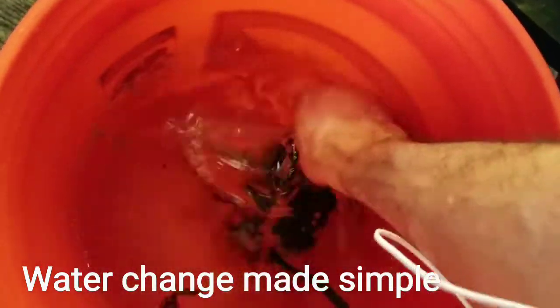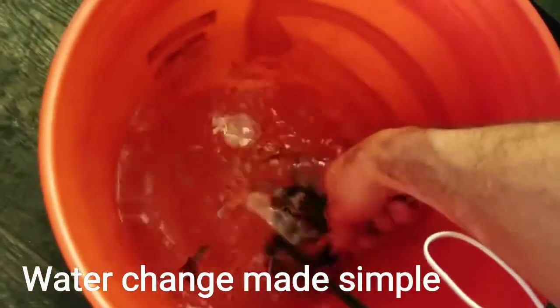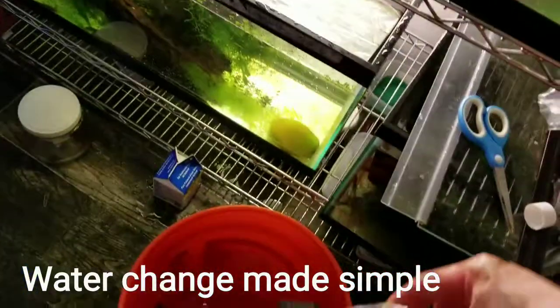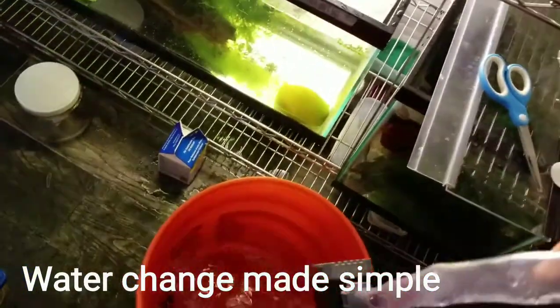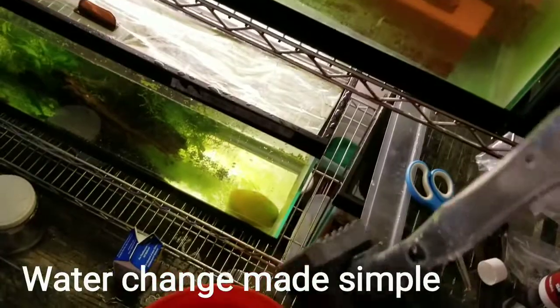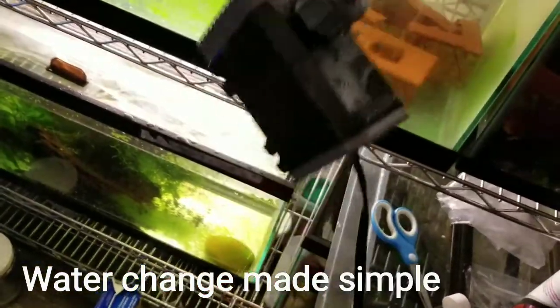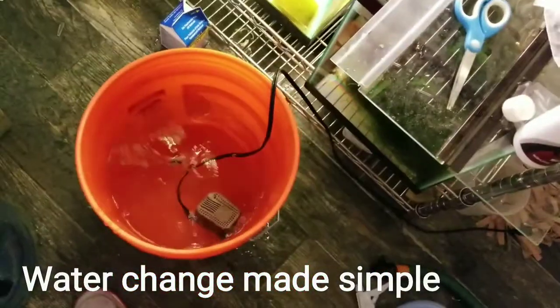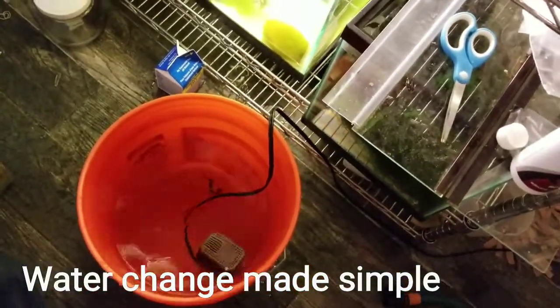I want to make sure I clean everything nice — try to wash it as much as possible. It's been in there for more than a few minutes, so hopefully anything that could contaminate other tanks is taken care of.